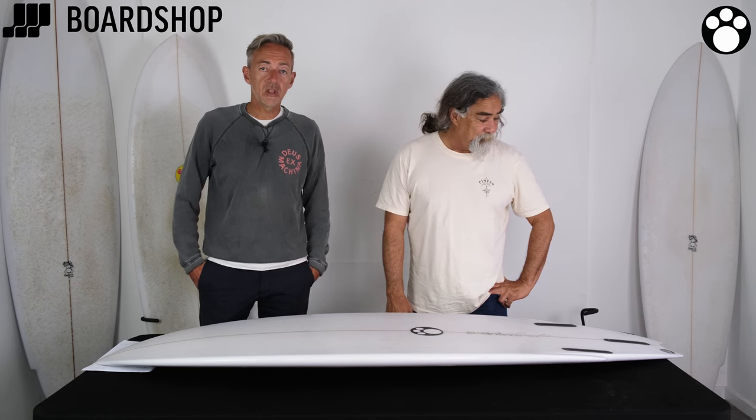Thanks, Maurice. That's the Vcon3, available online right now at BoardShop. Trade in your old board, Park Exchange, 0% Finance, all that stuff. We're here for advice, custom orders — basically we can do whatever you want, pretty much. Hit that red button to subscribe and see more videos.